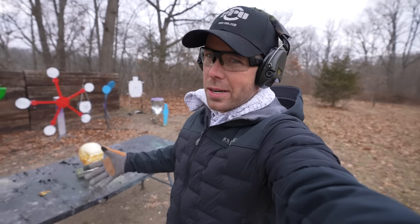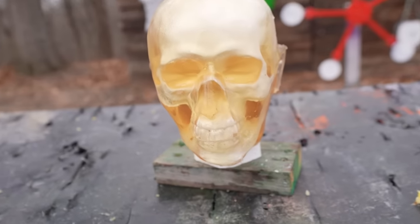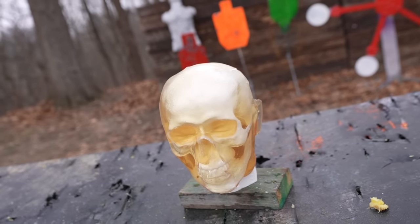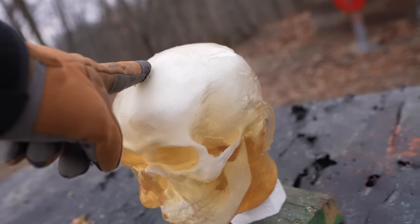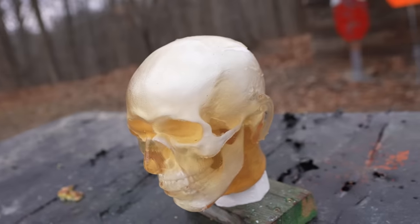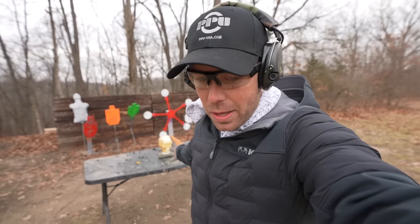And now for the part that you're all probably here to see — the ballistic dummy head test. As always, we have our ballistic dummy head screwed into the table using a 2x4; otherwise he would just fly off when we shot it. It's a ballistic shell head with a skull underneath it, fake internals, fluid — everything you would find in a real human head. So this is about as good as it gets for doing a self-defense test. Let's see what the Beowulf can do to this thing.